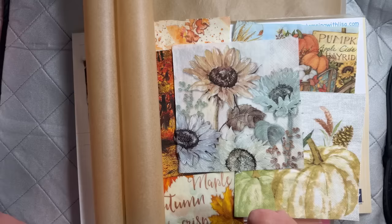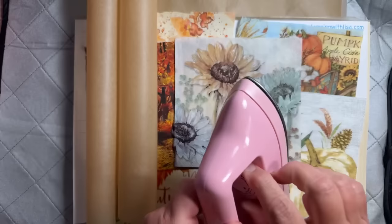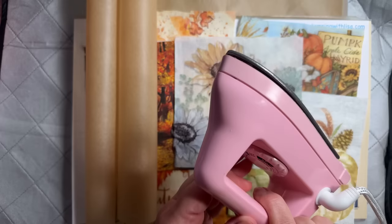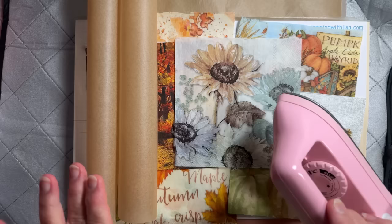I didn't have a craft iron — I had one regular iron that I never use. So I just bought this one on Amazon. It works pretty well but I'd probably buy a different one because the knob to turn it on is hard to see. There are tons of them — just look up 'craft iron' on Amazon and you'll find one. A lot of people recommended the Cricut craft iron, but that one was a little pricey.